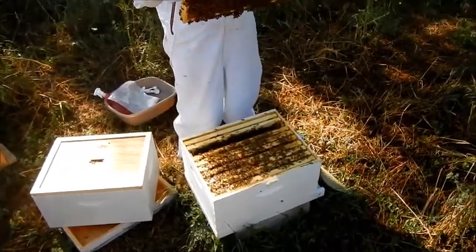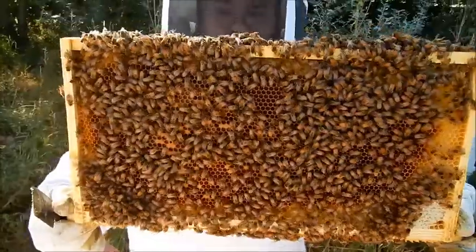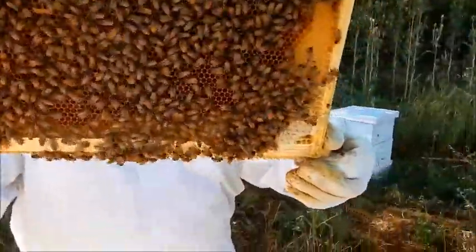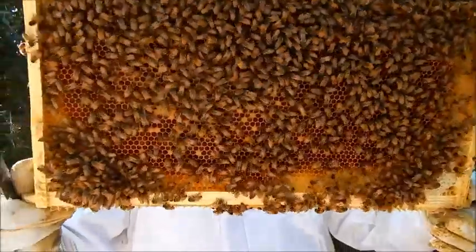This is a good frame of open brood. You can see there's eggs and larva. Somebody wants to look on the other side for the queen while I look on this side, and then we'll switch sides. I don't see her on this side.